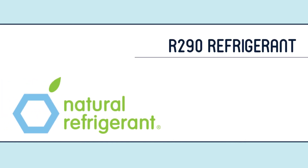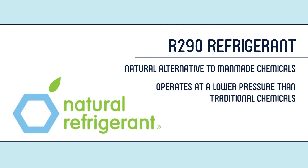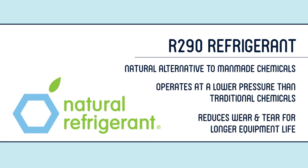The T-SSU-4812-HC prep table takes advantage of environmentally friendly R290 refrigerant, a natural alternative to man-made chemicals that are less efficient and can be harmful to the environment. Hydrocarbon refrigerant operates at a lower pressure than traditional chemicals, a benefit that can reduce wear and tear on refrigeration components and potentially provide a longer equipment life.